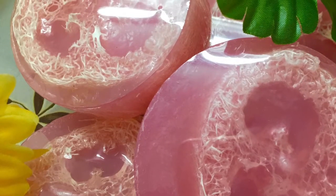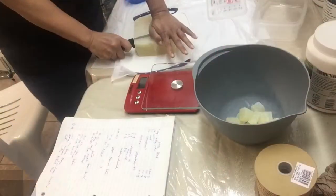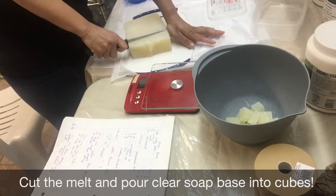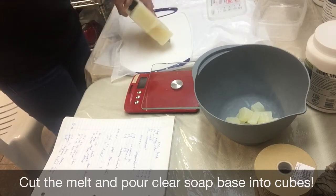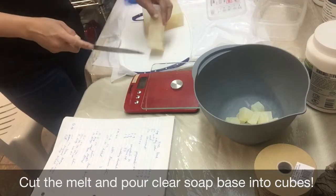Hi! Today, I'm going to show you how I make my loofah soap using melt and pour. The first step is to cut the melt and pour soap clear base into cubes.